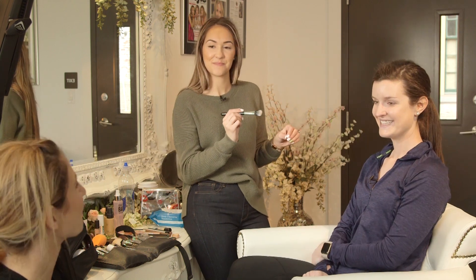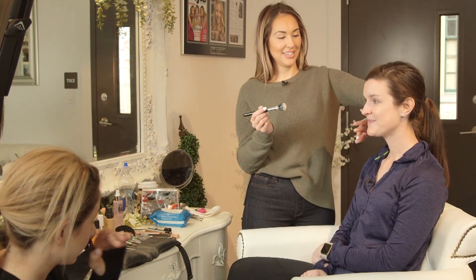It's so simple. Hannah doesn't have pores — she's flawless. She doesn't. She woke up like this. Yes, you did.